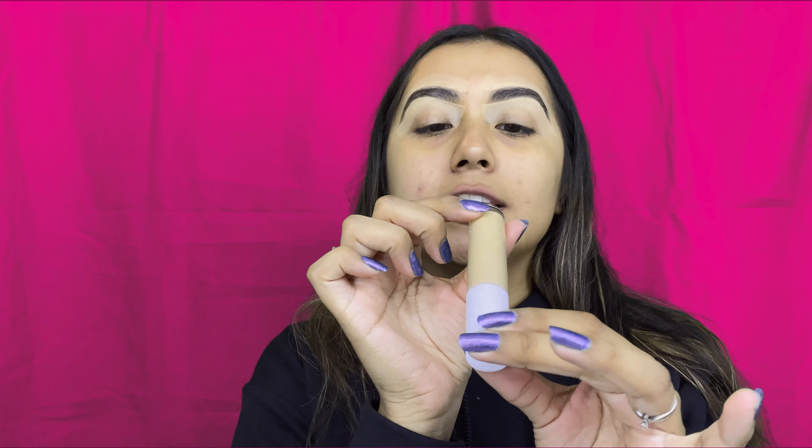Now we're going to go ahead and prime our eyes. Today I'm going to be priming my eyes with the e.l.f. Hydrating Camel Concealer in the shade Light Beige. And today we're going to be using the Oolala palette from ColourPop. I honestly consider ColourPop to be drugstore because it's really inexpensive and most of their stuff is super affordable. So we're going to be going in with this — I've been wanting to do a pink look.